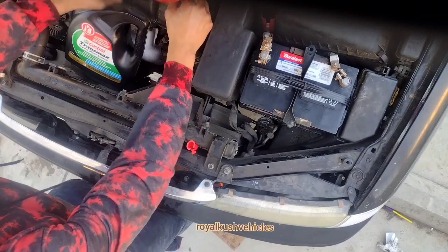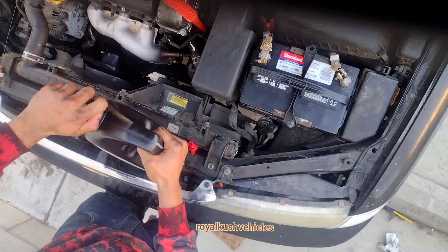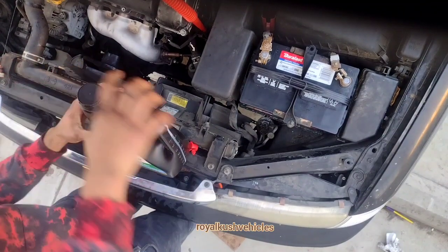You're gonna put your transmission oil in — make sure you use the correct one. Sometimes it's out of date, so make sure you get the right one.